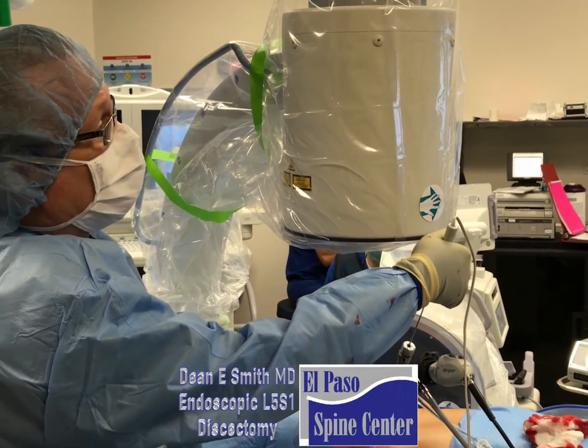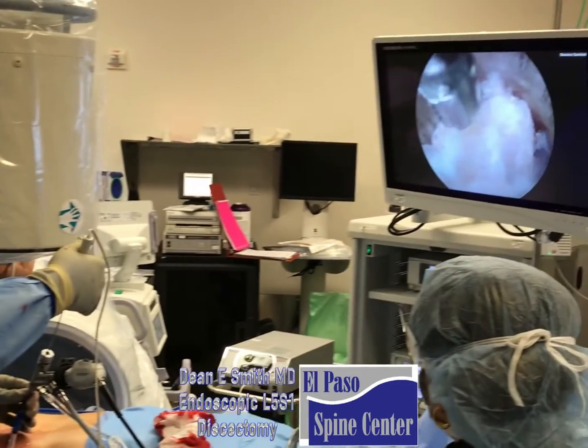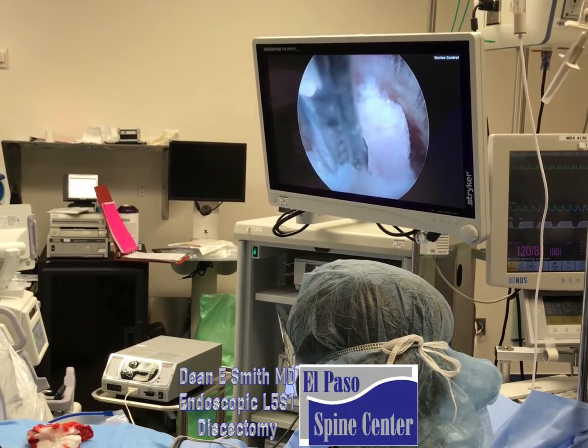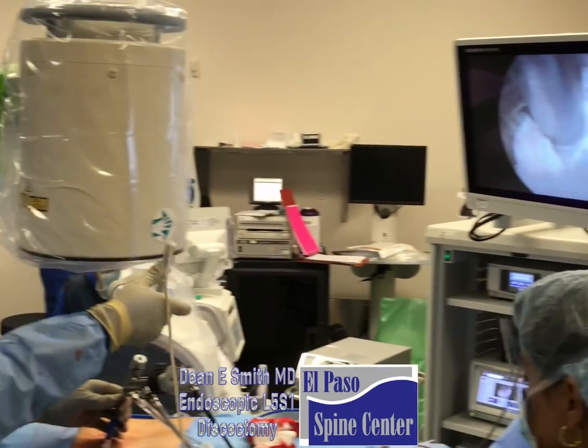You can see I can hit this thing and it will ablate it. We can take out some of the disk like that. It's the disk material that pinches on the nerves, and of course it then causes sciatica.